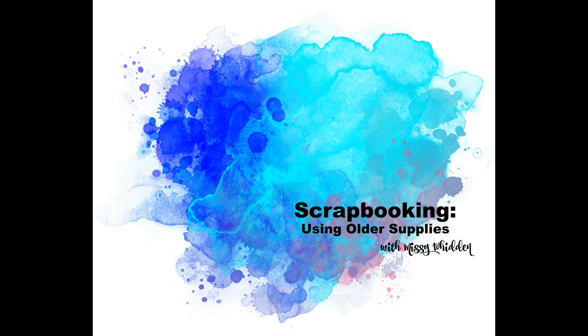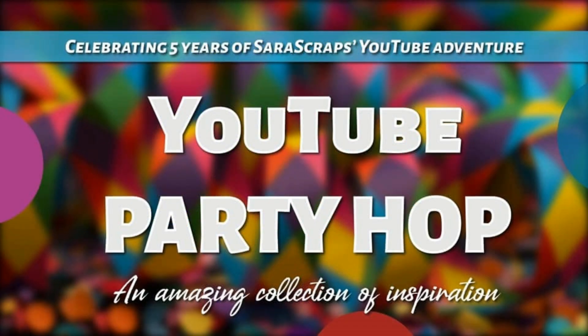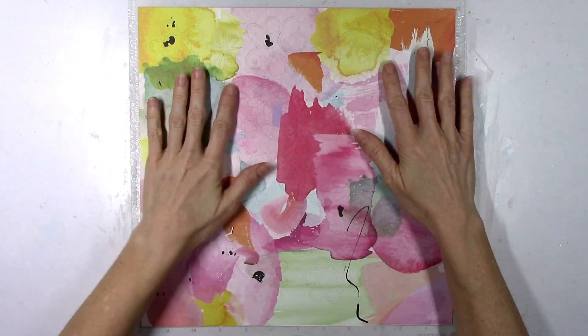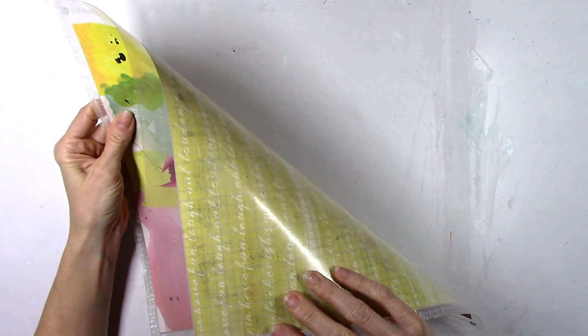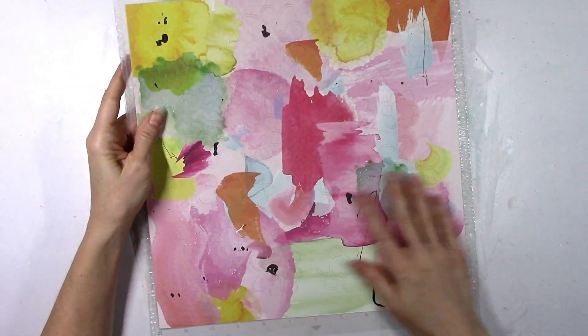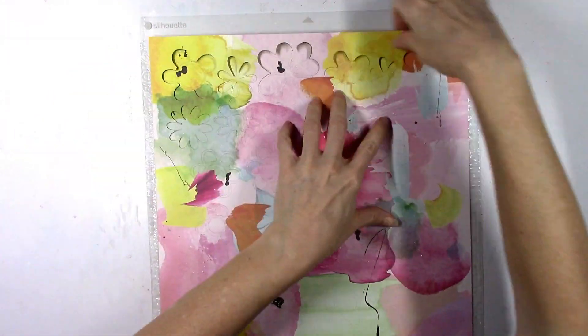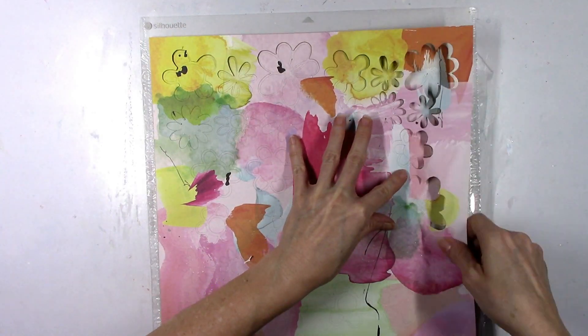Hey friends, it's Missy again. Thanks so much for stopping in today. I have a new layout to share. I'm helping Sarah Scraps celebrate five years on YouTube and she's having a big YouTube hop with a lot of awesome scrappers making videos, so I'll make sure to link all of the people participating down below. My layout today is going to be using up some scraps because I have a ton of them that I need to use.